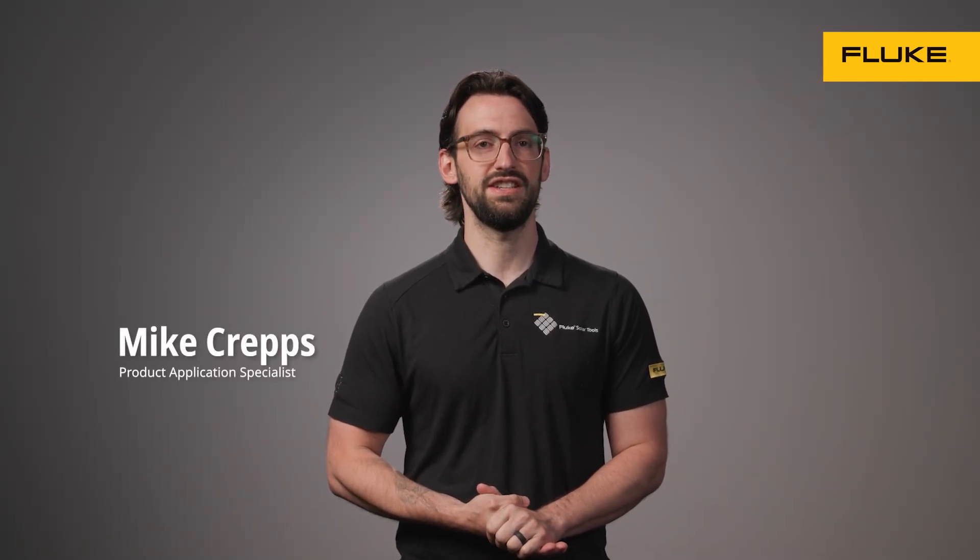Hi, I'm Mike, Fluke Product Application Specialist at Fluke. We're going to look at DC current — what it is, where it shows up, and how to measure it.